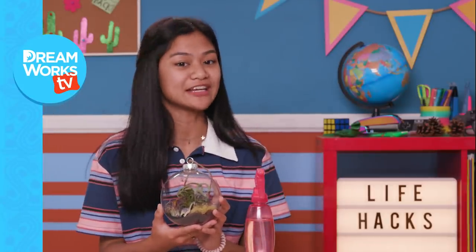Share your indoor gardening successes in the comments below! Remember to subscribe to DreamWorks TV and click here for more life hacks for kids with me, Jillian. Bye!